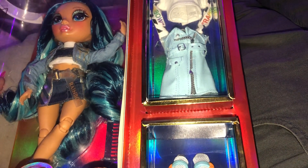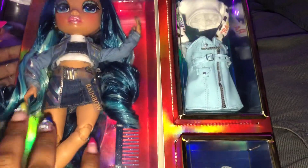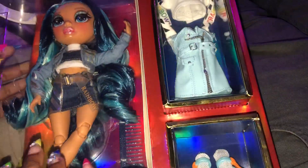Hey guys, it's Princess Burrito and today I'm back with another Rainbow High unboxing.